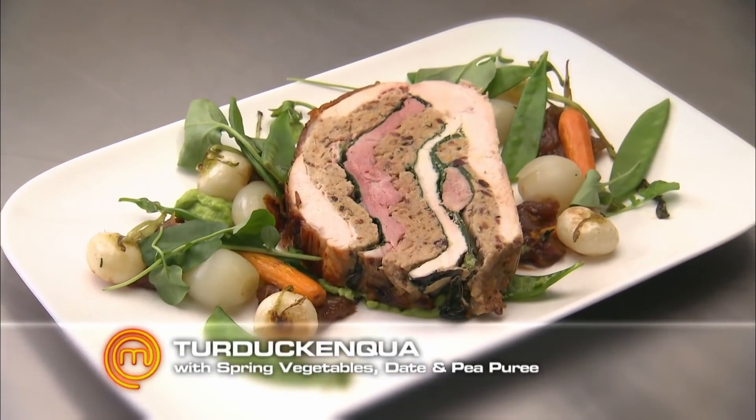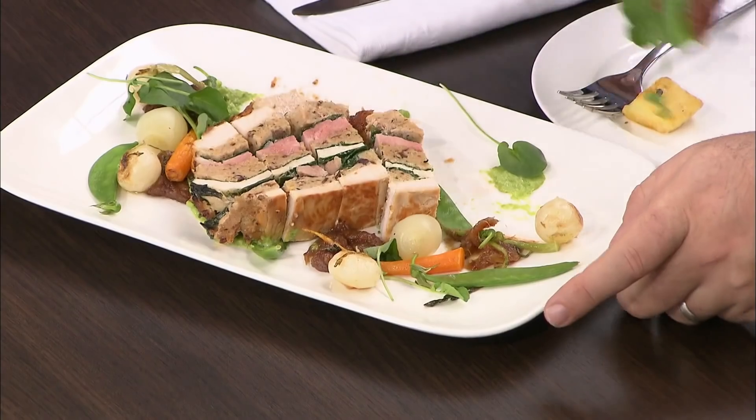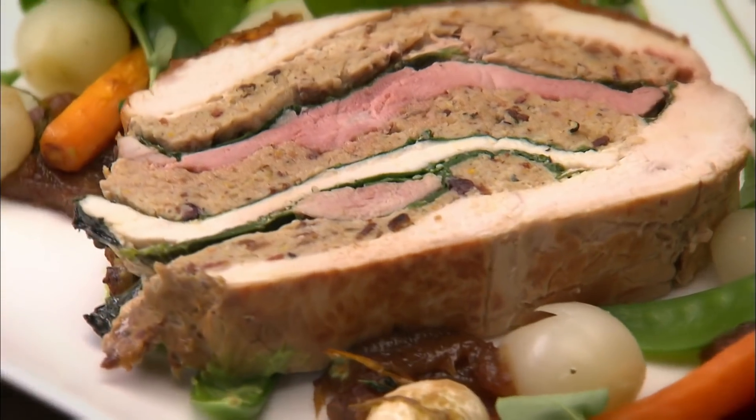Duck and quail with roast potatoes, spring veggies with date, and pea puree. Paula, I love it. It's beautiful and crispy and the whole thing is cooked really, really well. Really tender throughout. The seasoning is spot on. It just screams flavour at me — the date puree is inspired. It's beautiful. That is a lovely dish. The date puree was a fantastic addition. Beautifully seasoned the whole way through — you wouldn't want to go a grain of salt either way. Well done.